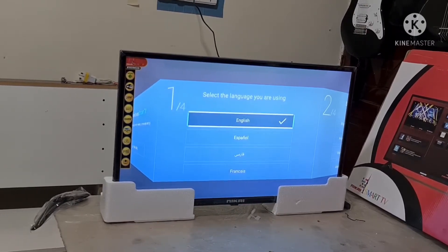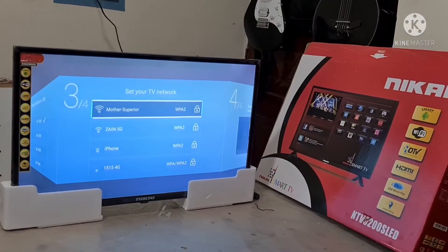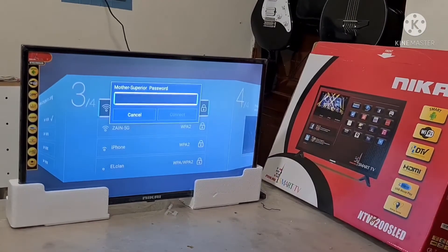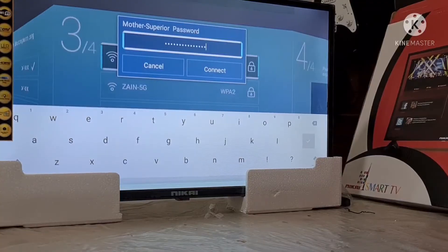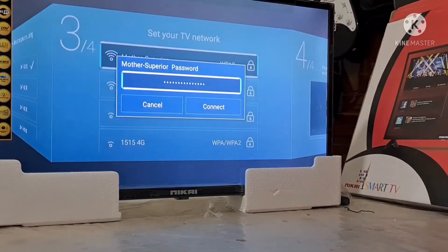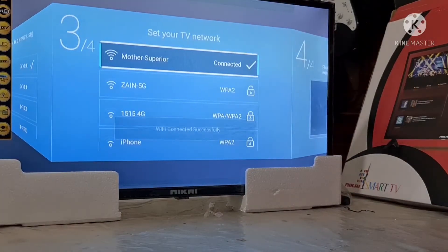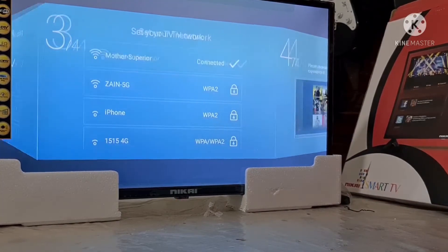Ayan, espanyol. Lagay mo, pwede natin mga tindihan. Enter. Free at time, syempre, Saudi Arabia. Ayan, connect mo na agad. Na-input natin yung password ng Wi-Fi. Ayan, connect na natin. Nag-connected na. Yes.